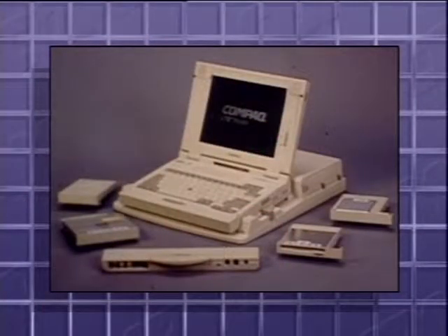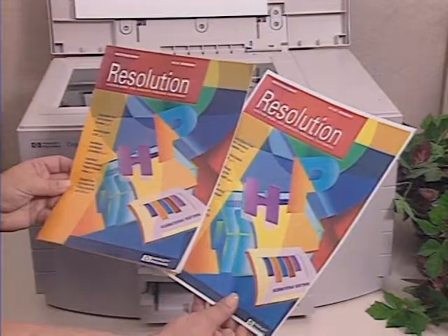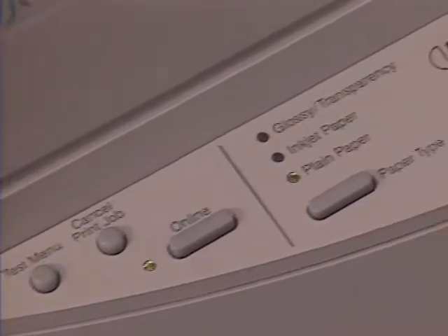Compaq has started shipping its new LTE 5000 notebook computer. The LTE is modular, allowing users to select which peripherals go into the expansion bays — an extra hard drive, CD-ROM player, or other peripherals. Hewlett-Packard has introduced a new color printer that doubles as a color copy machine: the CopyJet, using inkjet cartridges for 300 DPI color output, featuring digital color imaging technology, priced around $2,500. Finally, CompuServe will start carrying advertising this month — ads appear as selectable icons on online menus, and users must select the icon link to see what sponsors have to say. That's it for this week's Random Access.